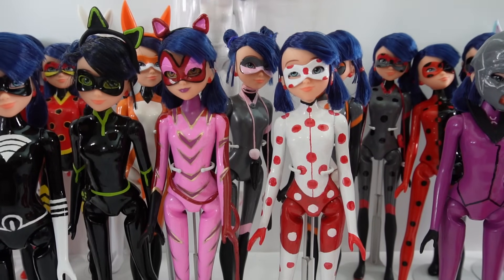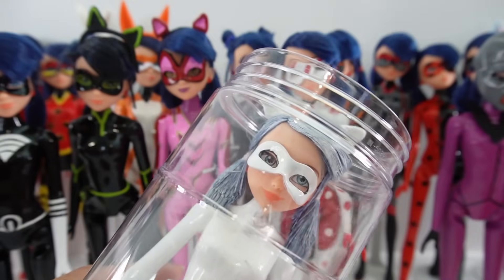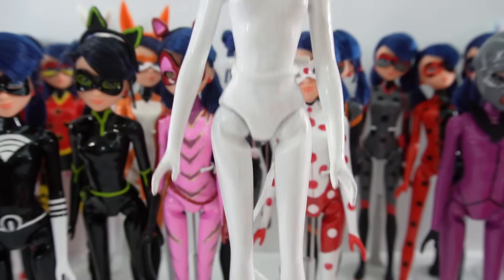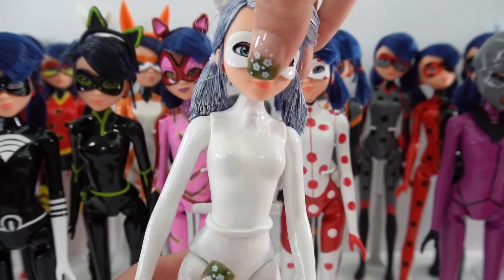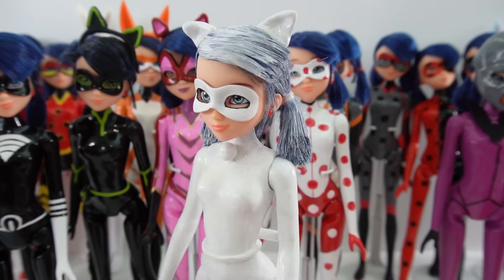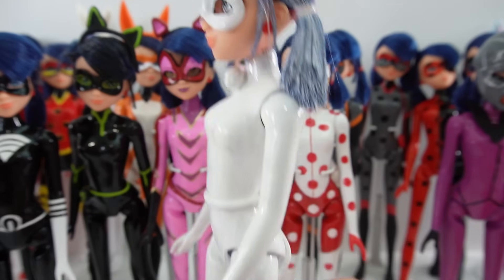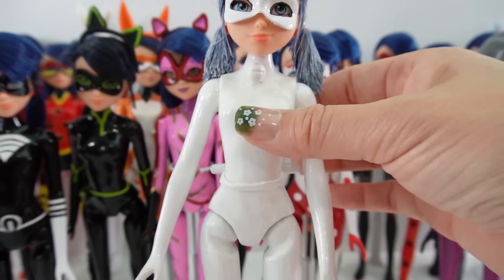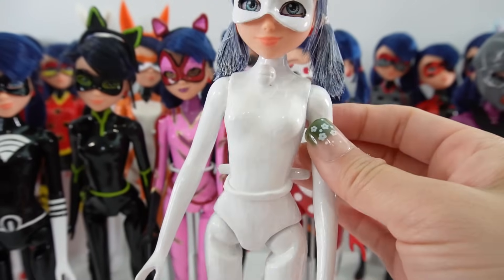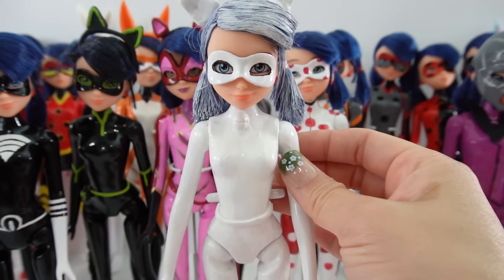And here is our last and also my latest doll — this is Cat Blanc, the akumatized version of Cat Noir. Cat Blanc is entirely white: we have the cat ears, the white mask, the white hair, and the white outfit including the tail, the baton, and the bell. Everything about Cat Blanc is white.